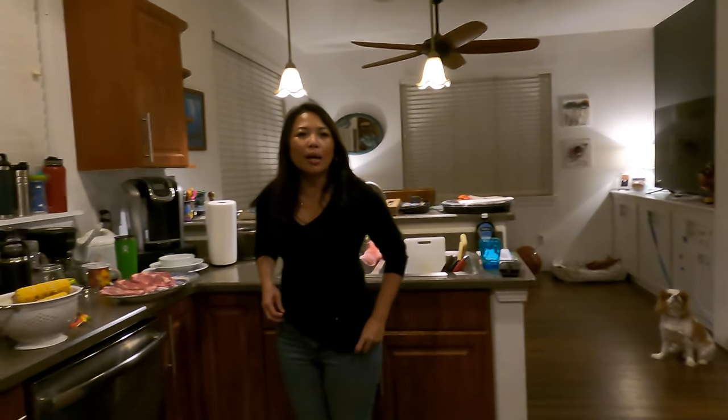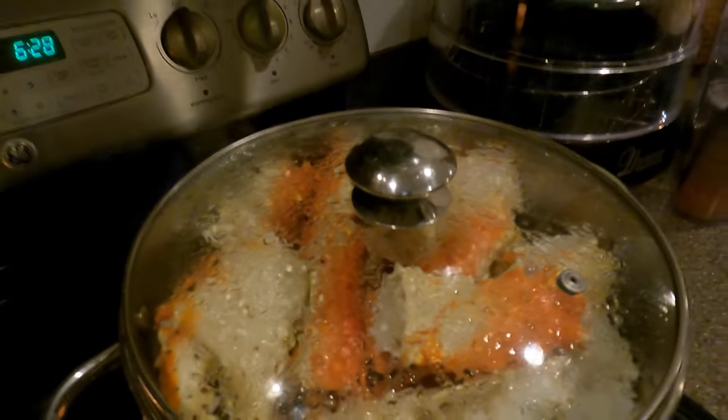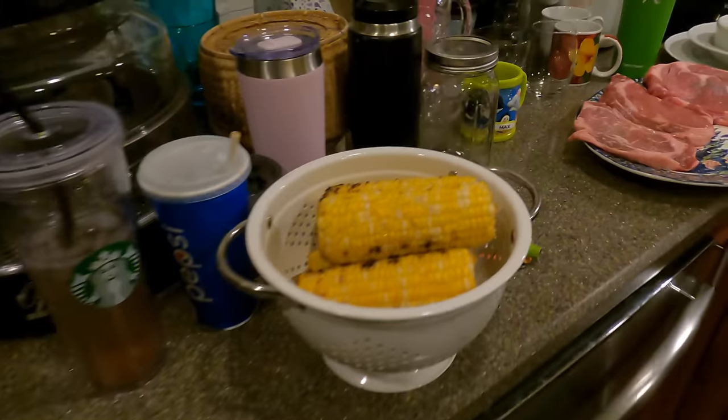We got steamed crab, corn, and steaks. Wow, I can't wait. Here at the Hanashiro's, we're going to be cooking up dinner.